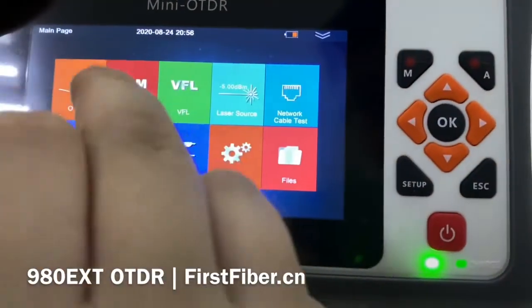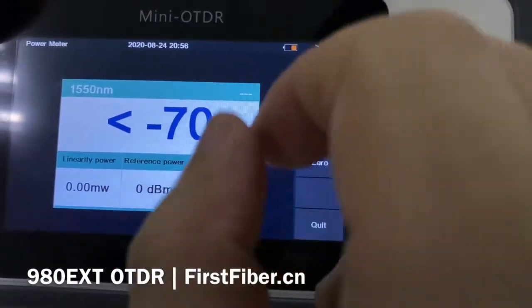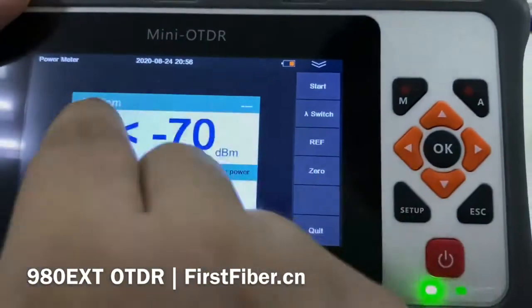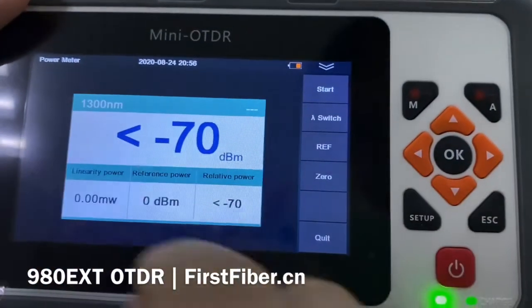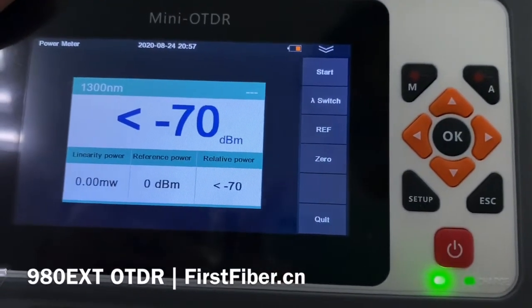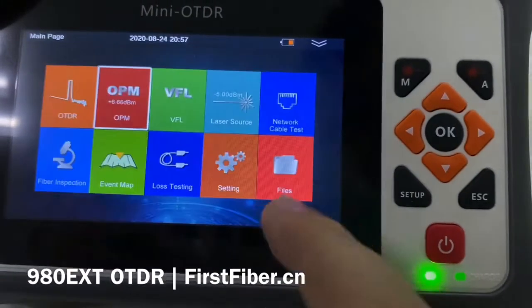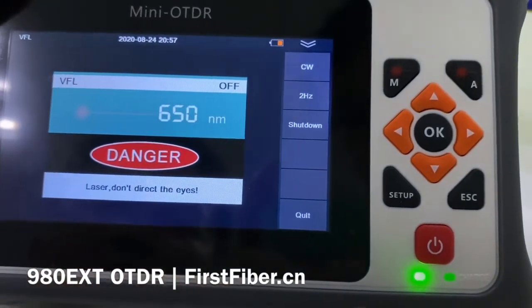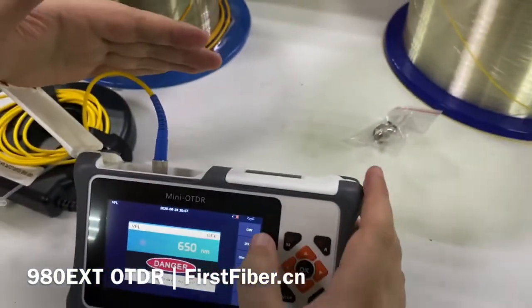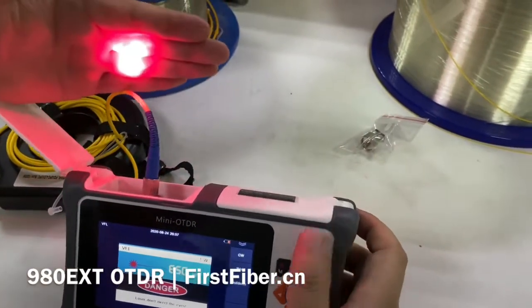The second function is the optical power meter, which supports six wavelengths — press this button to switch between them. It also has reference and zero functions, just like a standalone optical power meter you would buy on the market. This is the VFL — visual fault locator — which is used for checking faults on a cable. Let me turn it on. You can see my hand flash, showing the VFL is working.